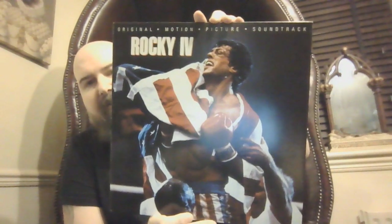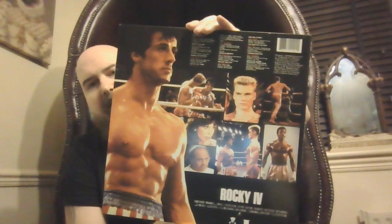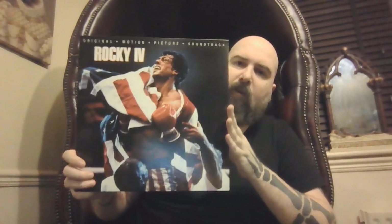Another cool one — Rocky IV. Awesome soundtrack for Rocky IV, probably the best soundtrack, and probably the best Rocky to be honest. Well, Rocky V gets a lot of criticism, but I do like Rocky V — but the soundtrack to Rocky IV, this is the soundtrack you need. Standard black vinyl.